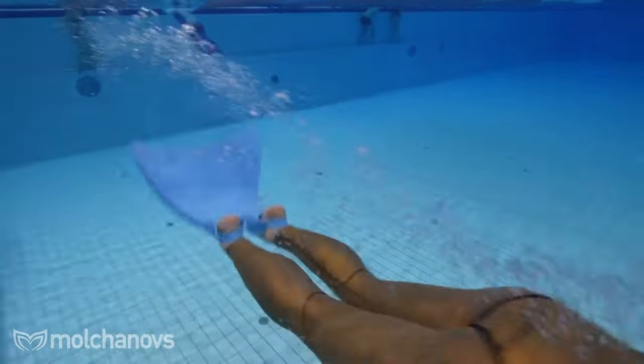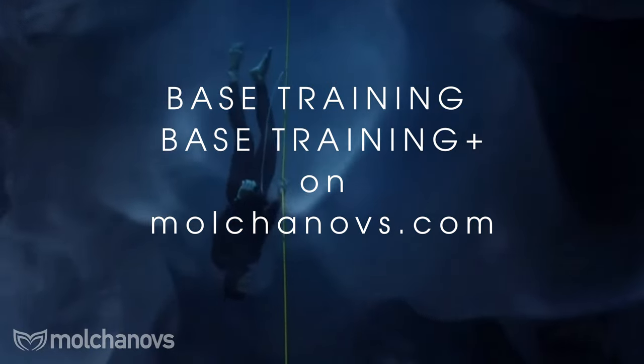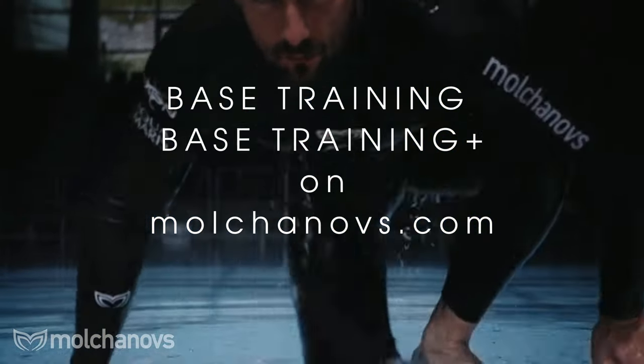To train properly, find schools or coaches to help design a training plan. On our platform, we offer BT (Base Training) and BT Plus programs. BT includes a structured breath hold progression you can follow for months or even years; BT Plus includes master classes from some of the best coaches in the world. Having a specific plan removes frustration and obstacles, making consistent practice much easier.